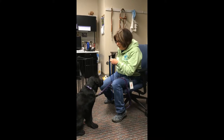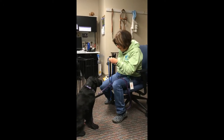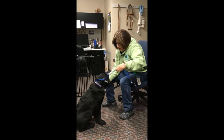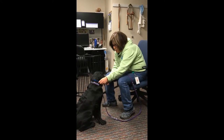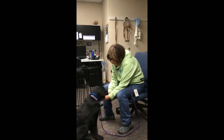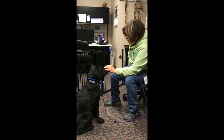So again, just like with the harness, I'm going to pair this going over Davy's head with a cookie. This is very similar to the nose loop leash that we use, which our dog care team uses all over our campus and also our instructor team.